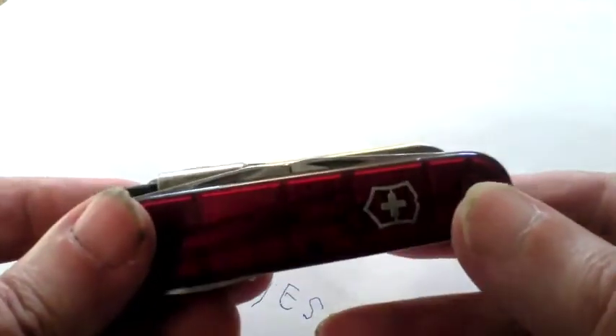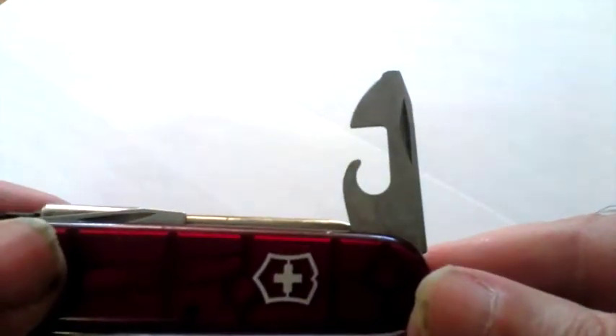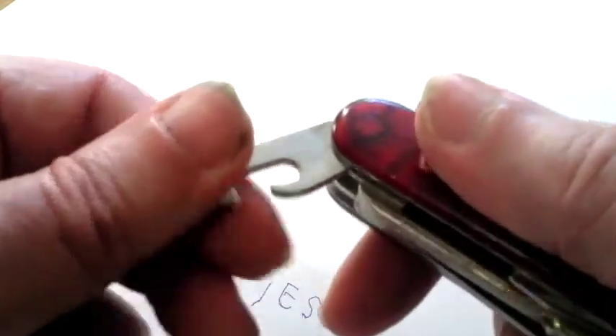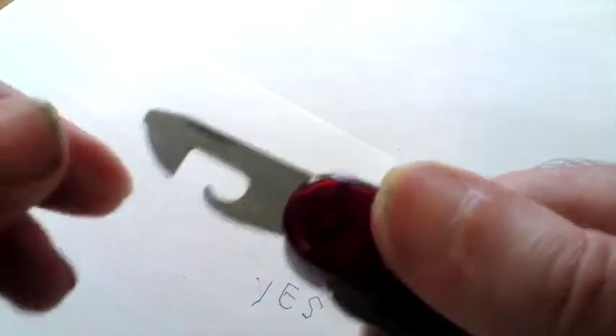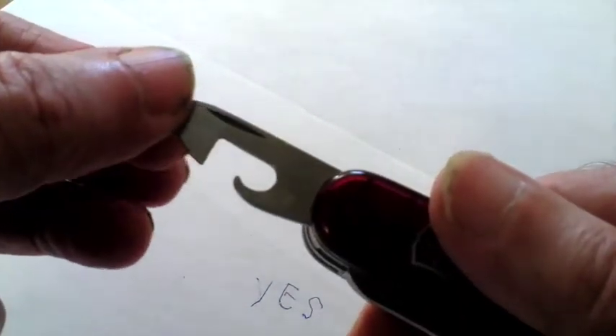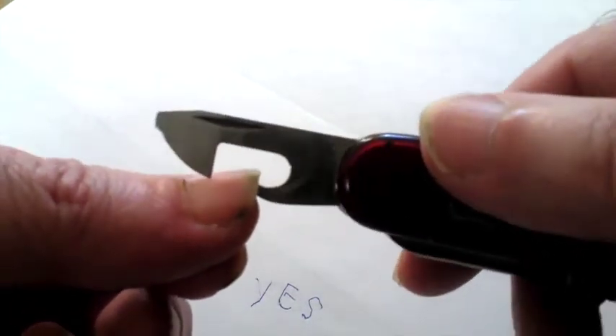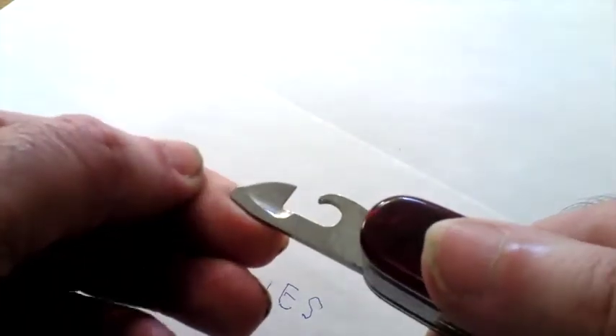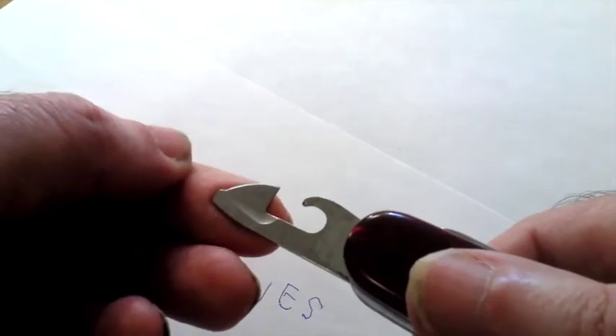Going round to this side here, let me open this up. This is the classic can opener. These are very well made, these knives — they're not loose or shaky at all, just solid as anything. When you're wanting to open up a can, you can do it with that. It's got a nice sharp edge on it there.